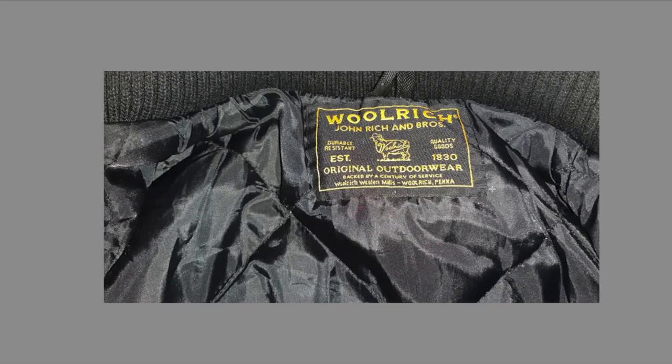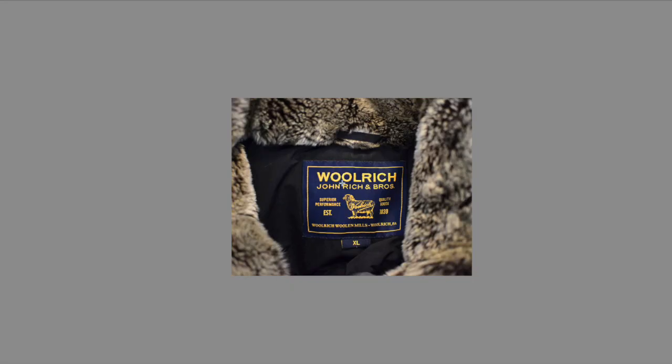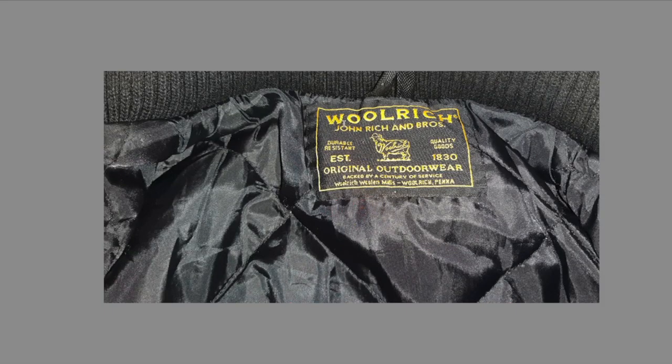Key points: first, the color — I have never seen a black label on Woolrich. It's always blue, white, or beige, never black. That already gives me a red flag. Also the lettering: the spacing of these letters is way too spaced out. On the real one, the lettering is closer together and more straight; on the fake it's smaller and more spread out.